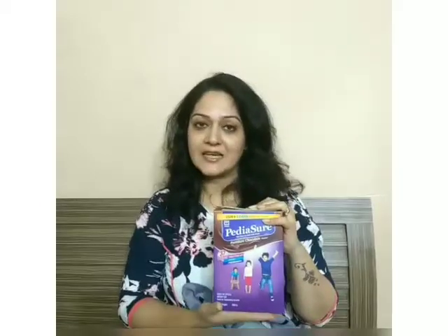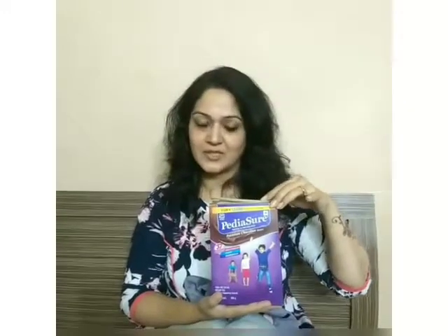The third famous brand which needs no introduction. To the fuzzy eating kids, it provides 37 crucial growth nutrients.